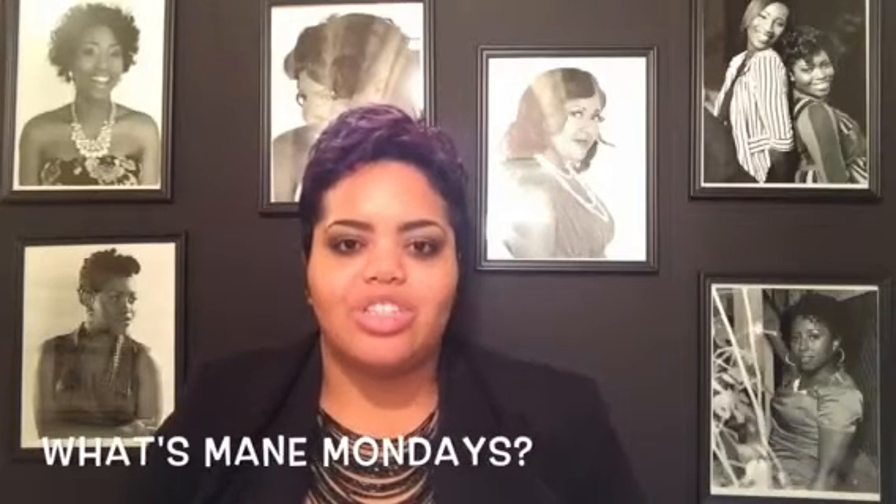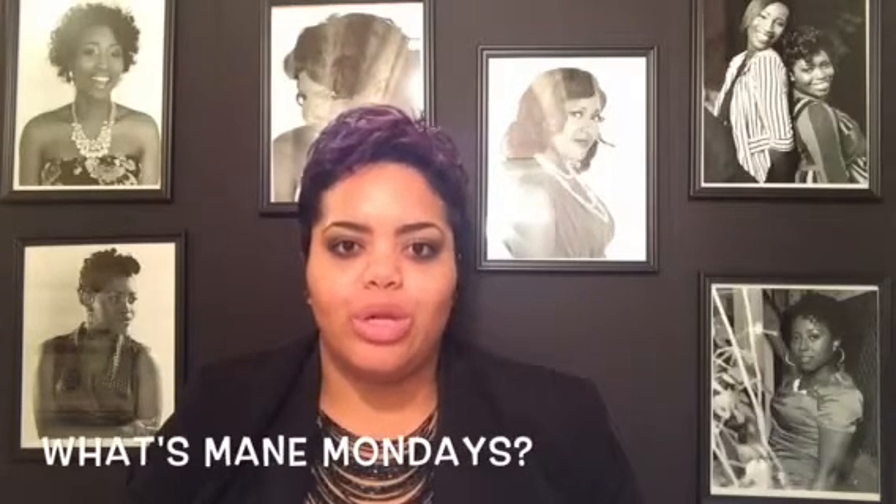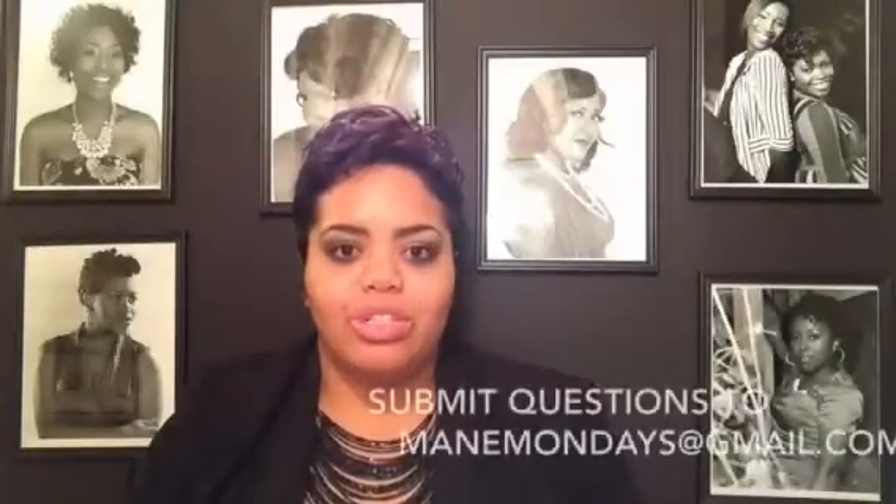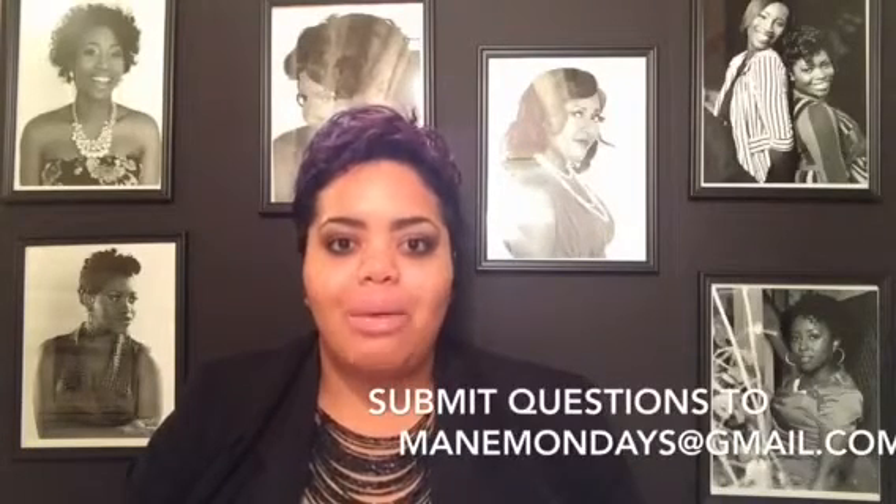So what is Mane Mondays? Mane Mondays is a channel dedicated to answering your questions about your beautiful hair. All you have to do is comment your question below in the comment box or submit them to ManeMondays at gmail.com.